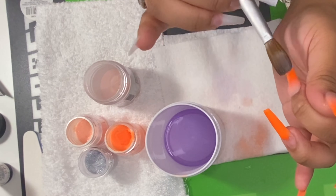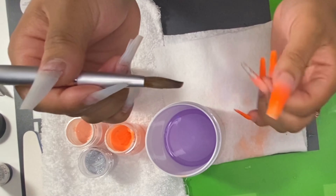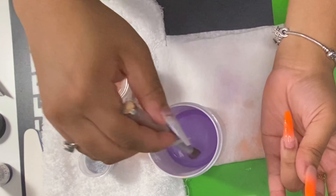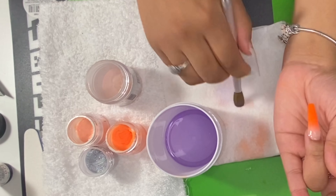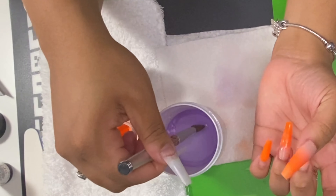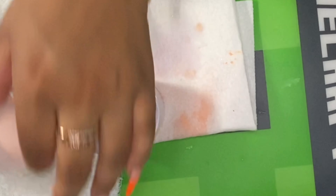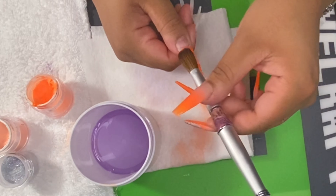The beige that I'm using is Mia Secret Cover Beige, and this is from Amazon. The key to ombre is you definitely want to stroke very lightly when you place these beads. You want to place the bead right on top of that color bead, and then just lightly stroke it down and blend it. Don't forget to wipe those sides and wipe around that cuticle. Think of monomer as a little eraser — if you have too much acrylic in the cuticle area, clean your brush, dip it in monomer, and wipe around your sides.